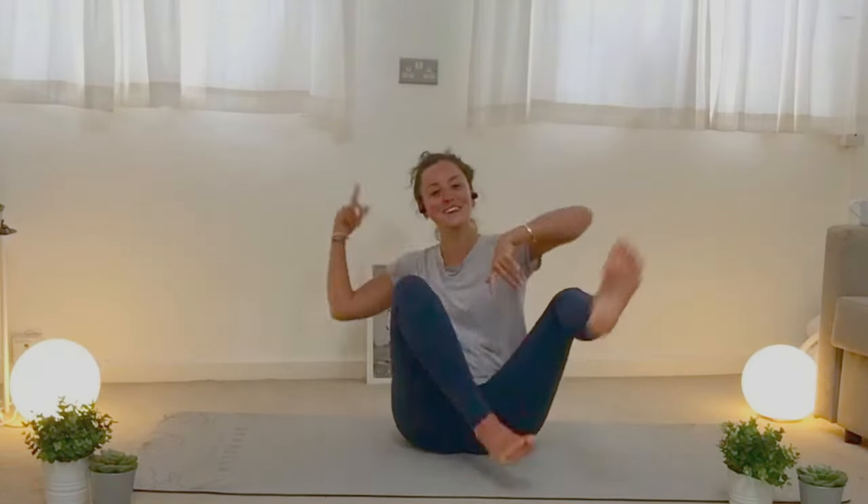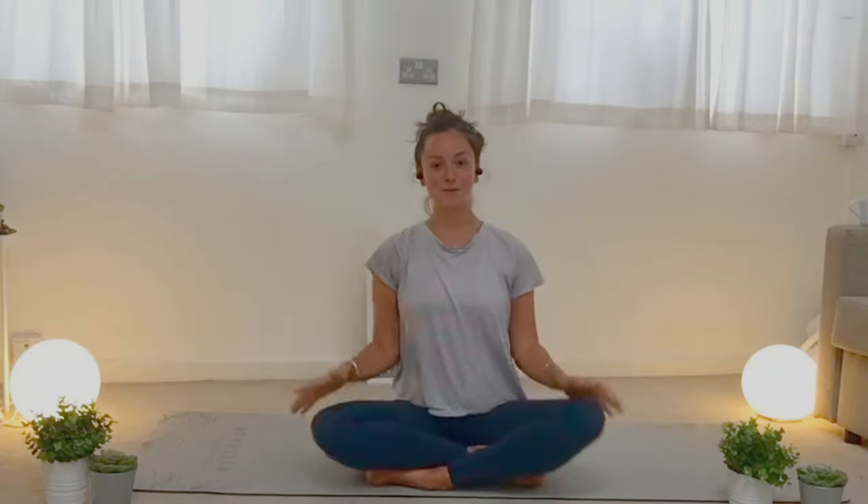And then can you start your wiggling again? Wiggle, wiggle, wiggle, wiggle. Good job. And then back to neat and tidy pose.